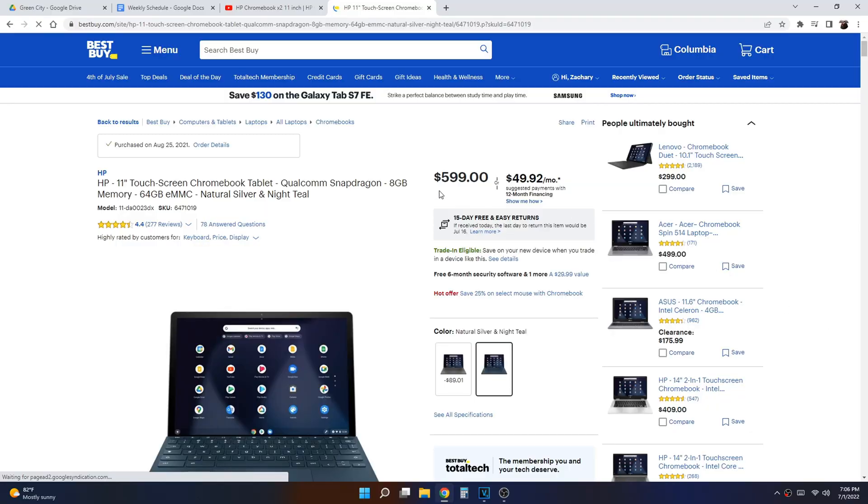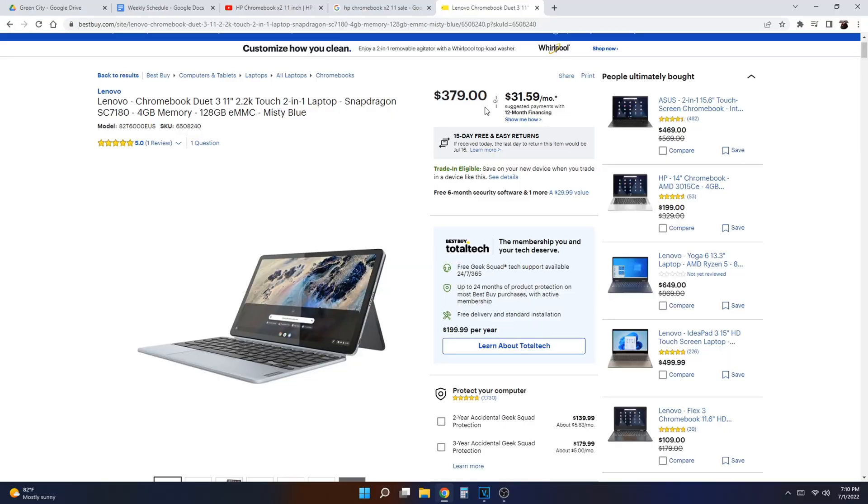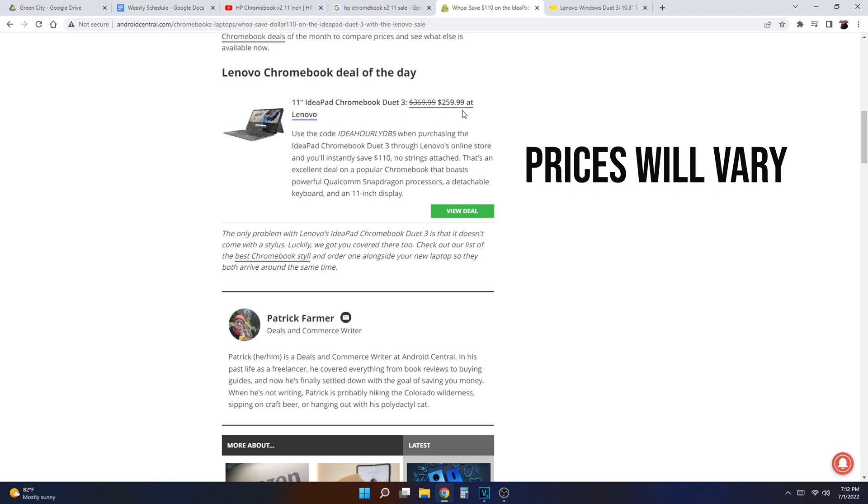Now you have to consider the price as well when considering all these extras. Because the HP does retail at around $600, but it has been going on sale for around $299 at Best Buy. The Chromebook Duet retails at a lower price of about $370, but we've seen it go on sale at launch for right under $300. So the price point is going to be very similar on these two devices. Seeing HP throw in those little extras like the SD card slot, the fingerprint sensor, and even a stylus in the box — that is a really big deal if you're looking for good value.